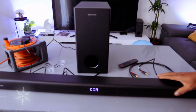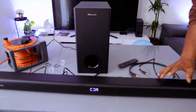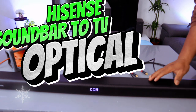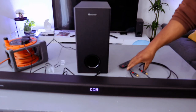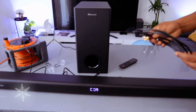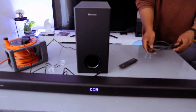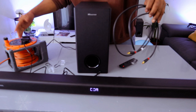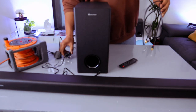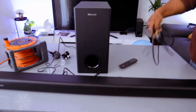Hey guys, this is the Hisense Soundbar HS218. I'm going to show you how to connect this soundbar to your TV using an optical cable. The optical cable is not included in the packaging — the HDMI cable is included — but I want to show you how to connect via optical. First, you need to unplug the soundbar and also unplug the subwoofer.